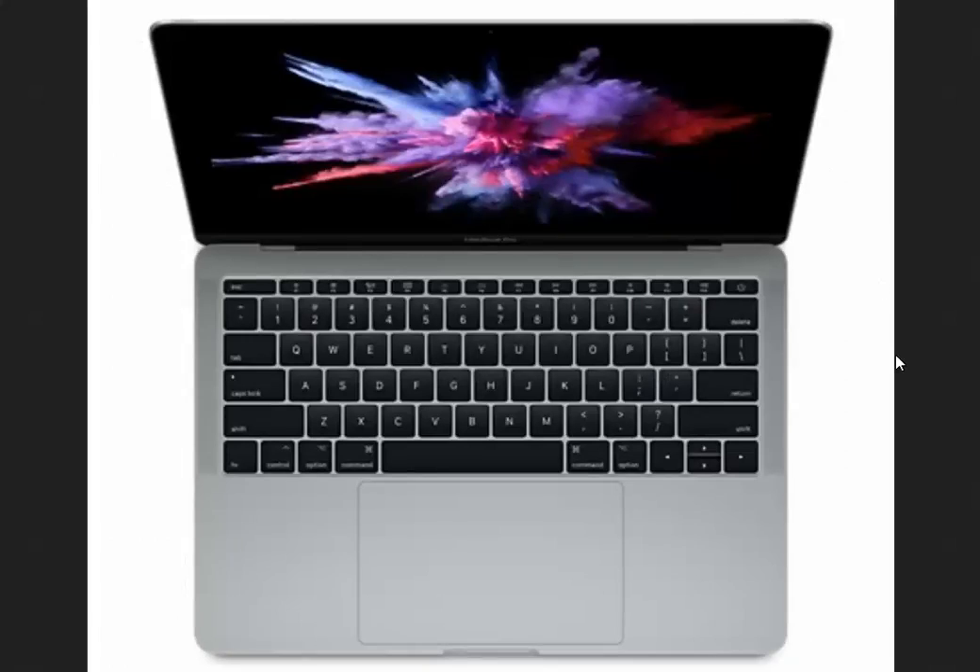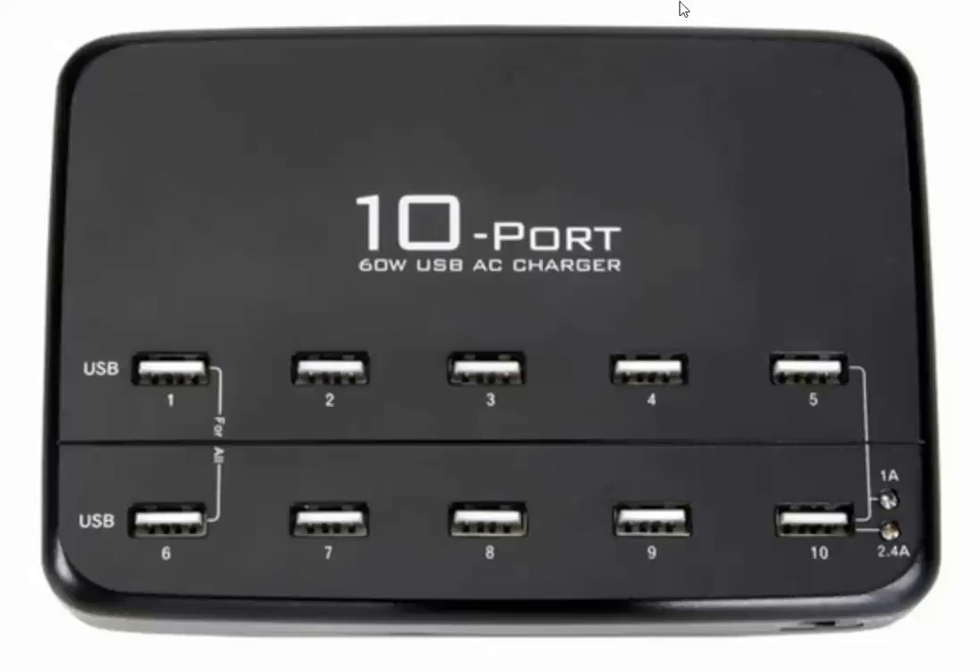It is possible to charge your devices by connecting to a computer USB port, however this will limit the charging current to half an amp. On certain computers they will also have a lower power USB port. These ports are only capable of providing 0.1 amps, so if you're looking to charge your devices as quickly as possible, please avoid these low power USB ports and select the standard USB ports, or if you want to maximize the charging rates for your devices, please use a dedicated USB type charger.